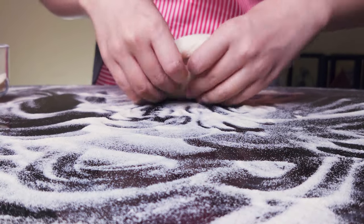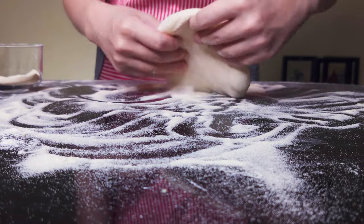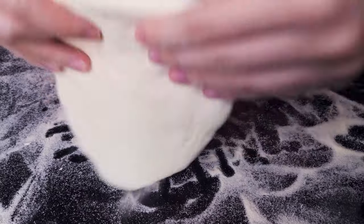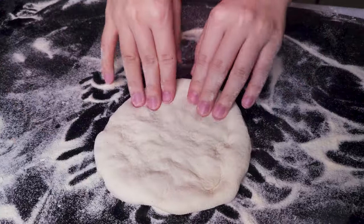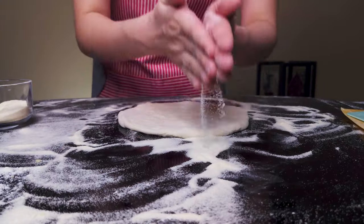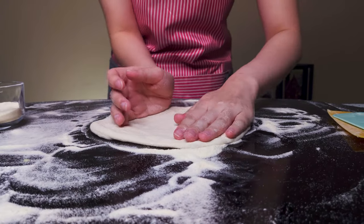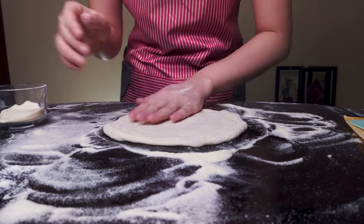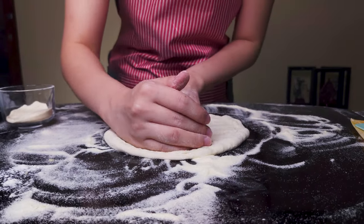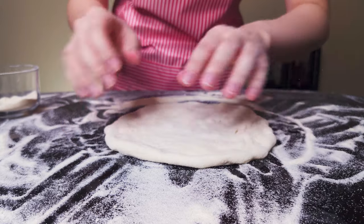For shaping, flip the dough ball and coat it well with flour on both sides. Using fingers, press into it starting about an inch from the bottom, continuing forward to about an inch from the top. Rotate 90 degrees and repeat to spread it out further. Then stretch it using both hands along the dough's edge — press and stretch outward. This takes a bit of practice but isn't too tricky.